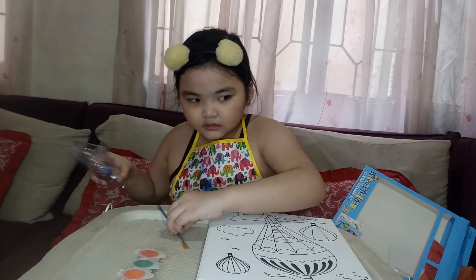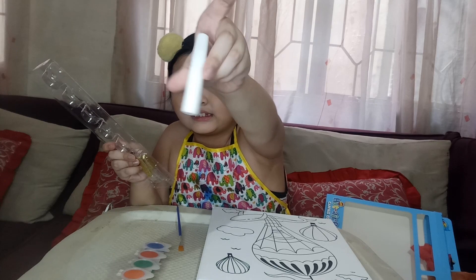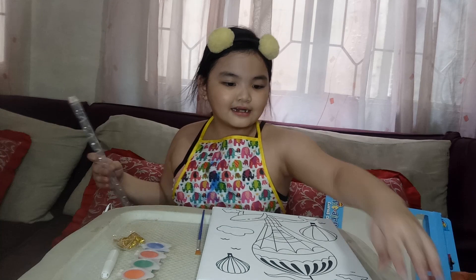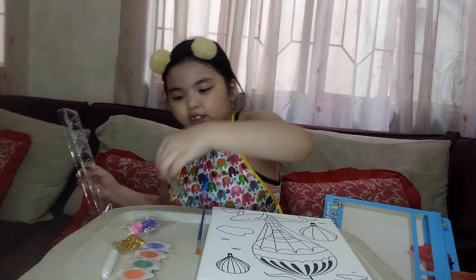There's also glitter and I think this thing is a glue, because there's also glitter. This is glitter. And the pom-poms, and I don't know what it's called, but I'm just going to call this decorations.